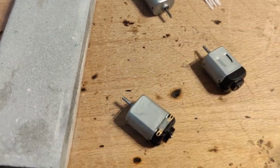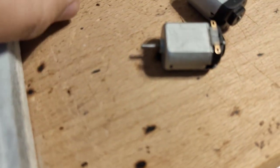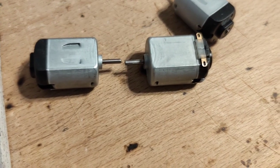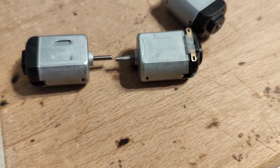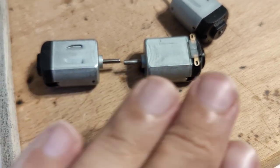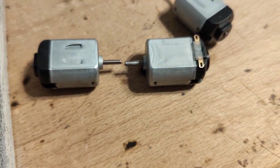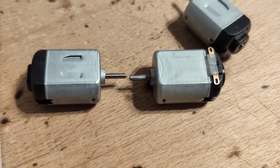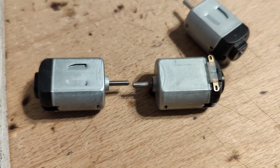Let me put the smooth one next to the roughened-up one. You can see that the one on the right has been clearly scratched a little bit, whereas the left one is still completely smooth.